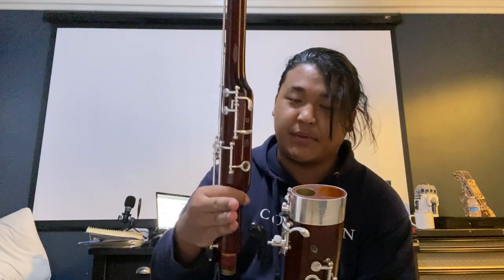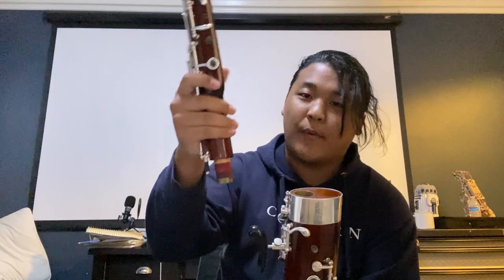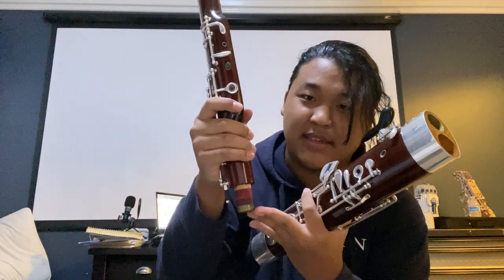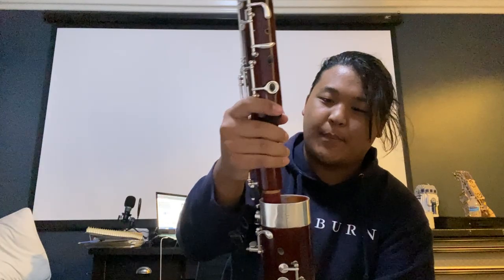Next you get the wing joint. It has a little piece at the top with a pad on it. You put that in the hole closest to the handle. While you're doing this, make sure all your corks are greased — this one is more like floss but it's basically cork — so make sure it's greased up with wax and put it together.